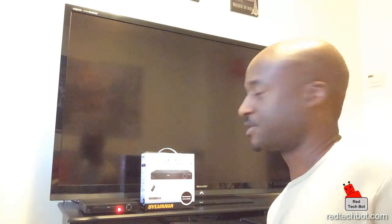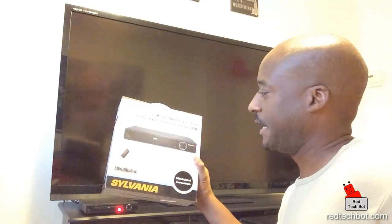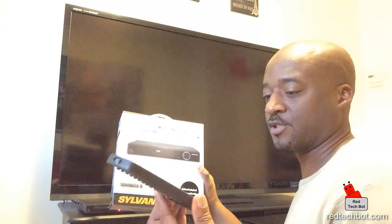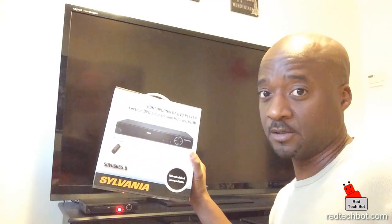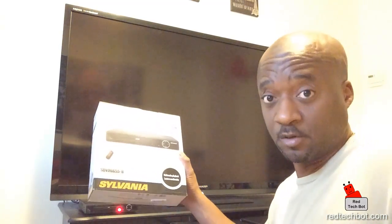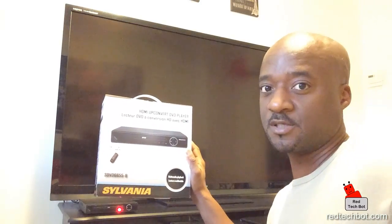This one is actually pretty good — it's from Sylvania, retails for between $25 to around $35 depending on whether you're buying in Canadian or American currency. It comes with a remote control that runs off two AAA batteries, and it does what it's supposed to do: play DVDs. Obviously you're going to get DVD quality, which is pretty good for the price.